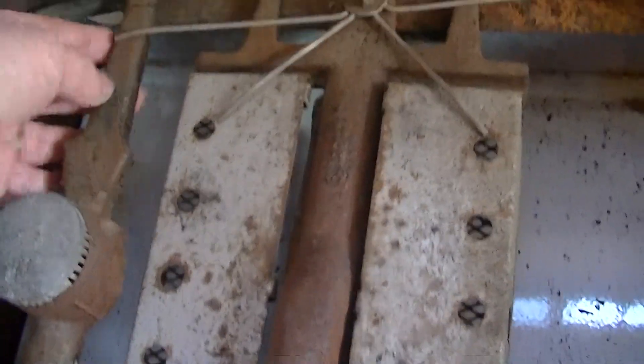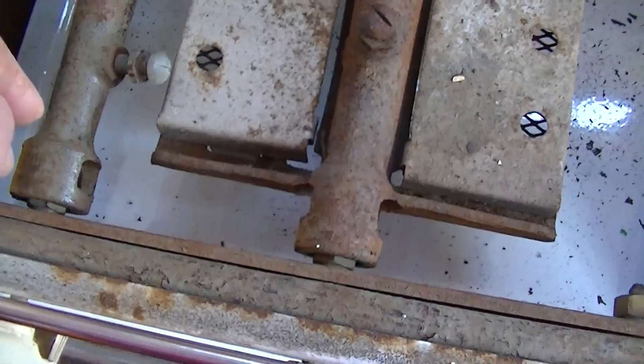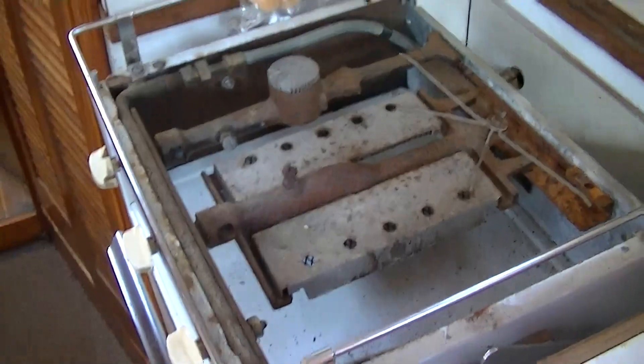We'll do the same thing with these cast iron burners. We'll leave the aluminum part alone, and then we'll bring it back and put it back together. So that's the plan for the stove here.